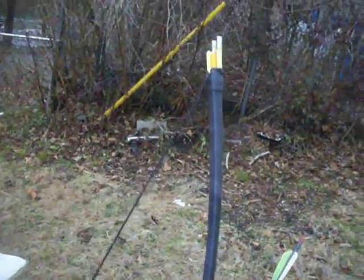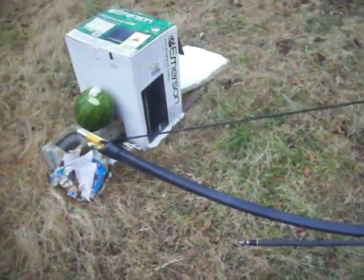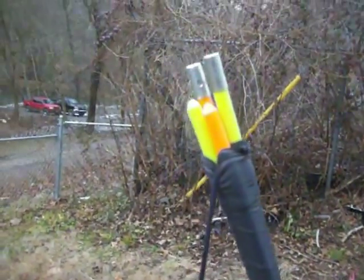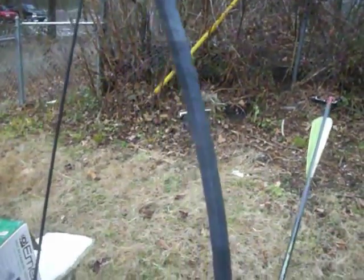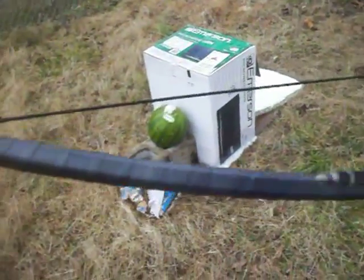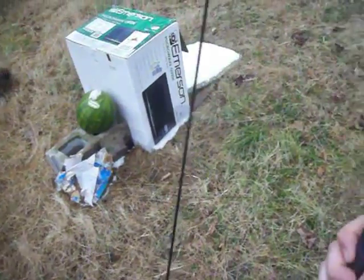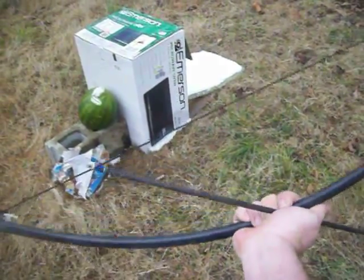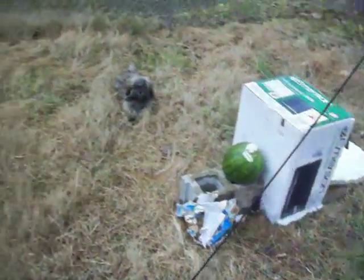All right, today you're gonna see the first shot of what might be the only shot of my fiberglass rod bow. It's just four fiberglass rods, four feet long, wrapped with a rubberized tape and a piece of paracord. We'll see how it shoots — it's real small but got a lot of power from the feel of it. See how it goes from ten yards.